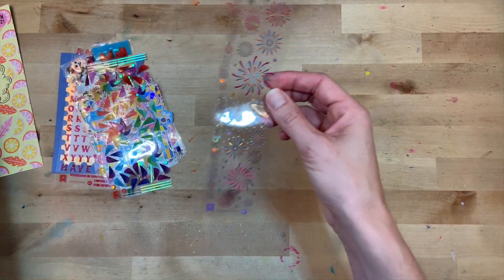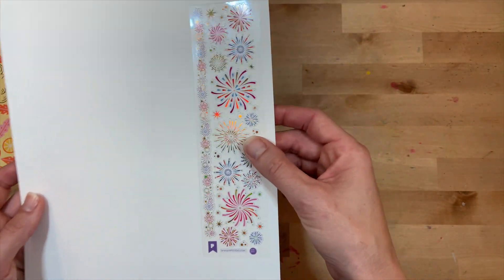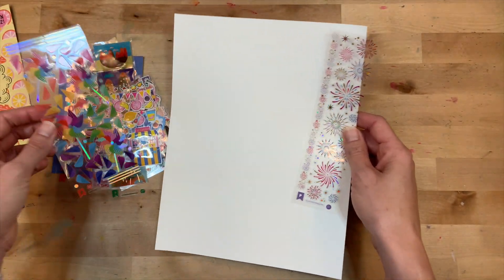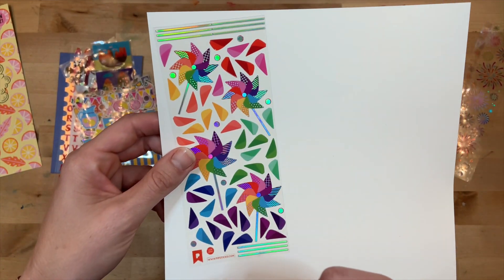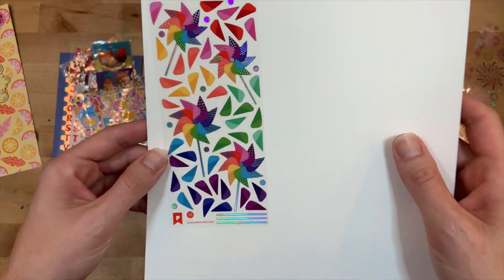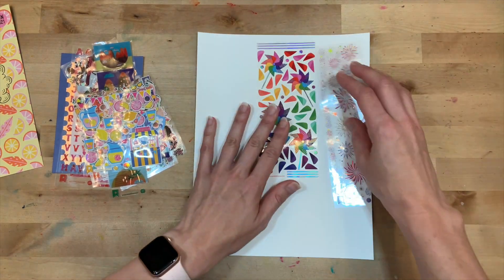This month has a 50s vibe and it is super fun! You have these fun stickers that look like fireworks - perfect as we're coming up on July 4th - I think those are so cute. And then look at these pinwheels! You can make your own pinwheels - how adorable, that will be so fun to play with.